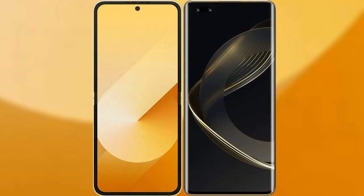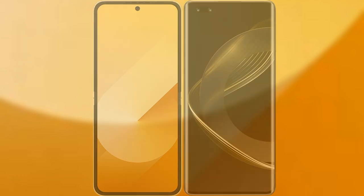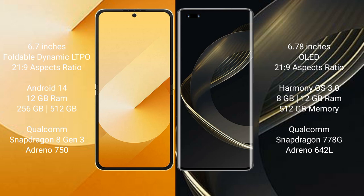I will compare the new Samsung Galaxy Z Flip 6 with the Huawei Nova 11 Ultra. The Samsung Galaxy Z Flip 6 comes with a 6.7-inch foldable Dynamic LTPO AMOLED display with an aspect ratio of 21:9. The Huawei Nova 11 Ultra has a 6.78-inch OLED display, also with a 21:9 aspect ratio.